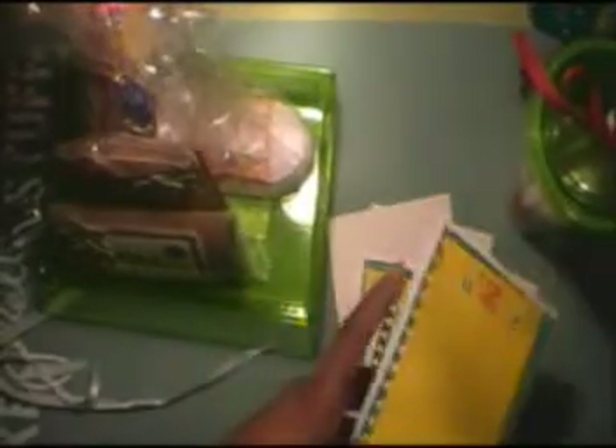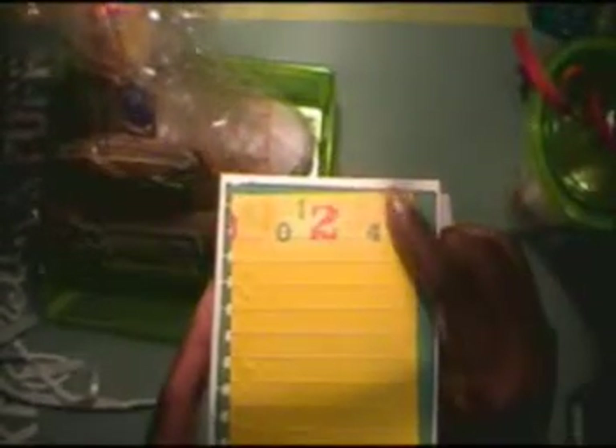The matted piece of card stock — I cut the edge with, I believe it's EK Success, the notebook paper punch. So I punched the edge. Then this is a very thin card stock paper that I embossed with the embossing folder from Hobby Lobby.